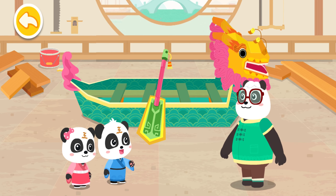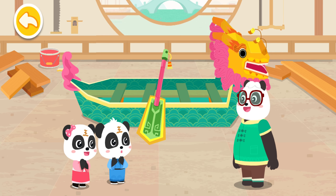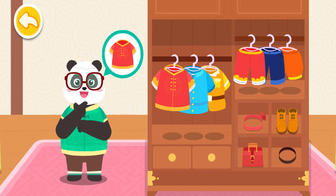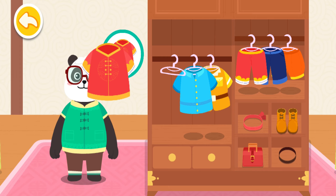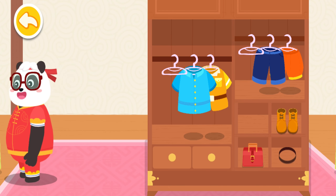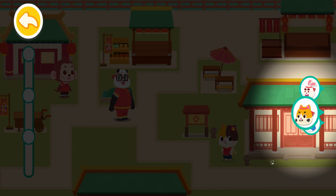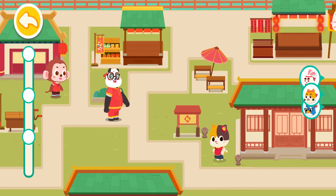Wow, Dragon Boats are awesome! Yes, I will also take part in the Dragon Boat Race this time. I'll change into a Dragon Boat uniform. Help me find a Dragon Boat uniform like this. Let's go to the Dragon Boat — these three are my teammates. Let's find them quickly for the race. Let's go!